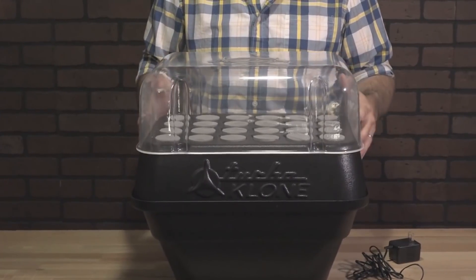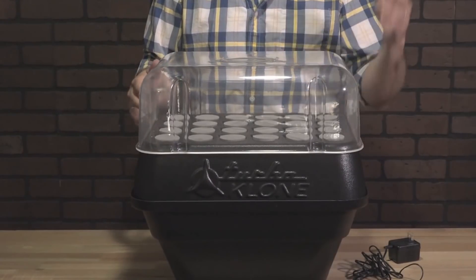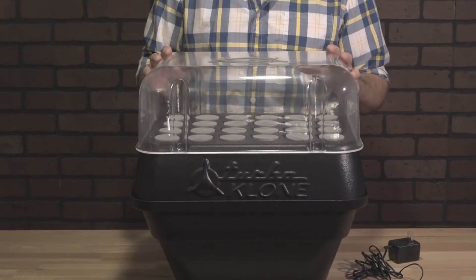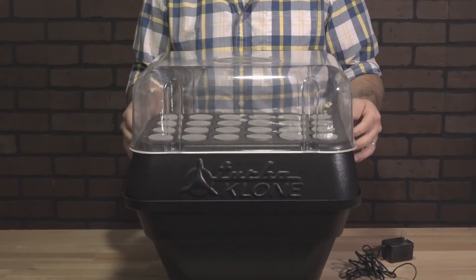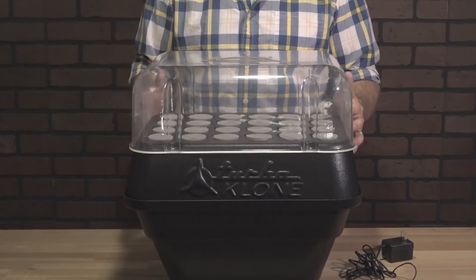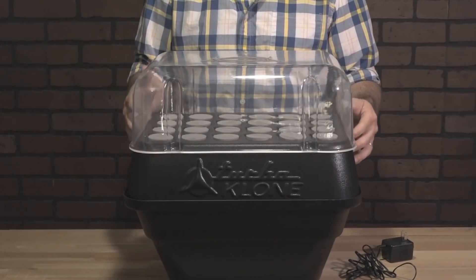I would recommend having the humidity dome on for the first four or five days after you've taken the cuttings and put them in. Allow the dome to help maintain that moisture and allow the cuttings to get over that initial transplant shock. After day four or five, they should be used to their new environment — root knobs are starting to form, uptake increases, and then they can go from there without the dome.